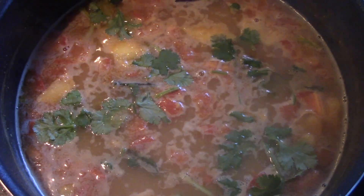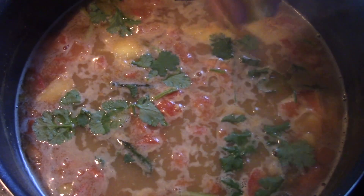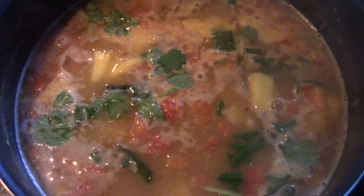After about 10 to 15 minutes, turn off the heat and garnish with some fresh cilantro or coriander leaves. Also add in some chunks of pineapple.